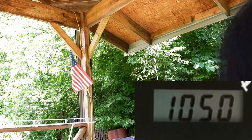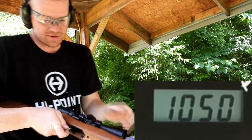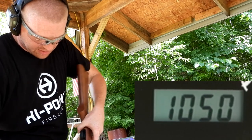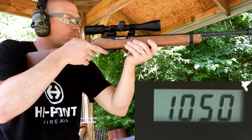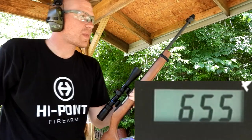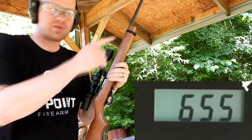There's the 22 Long, and a big thanks to Levi — Levi hooked us up with this ammo. Let's see what the 22 Long does. [shoots] 655. The 22 Long is a lot slower than the 22 Short. That did not eject either. Grab the 22 Long Rifle.